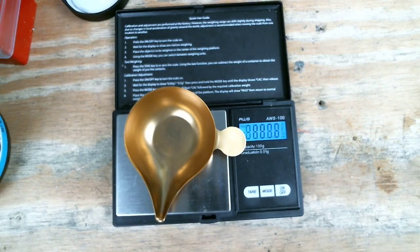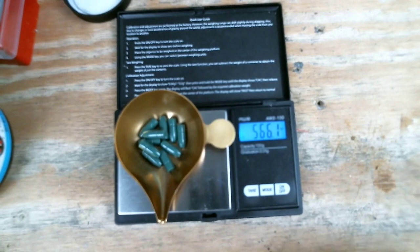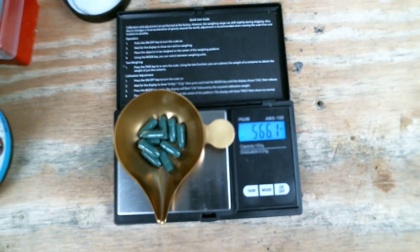I weighed out and sorted our bullets. I've got 10 of them that were 56.6 grains, and here's the average on all 10 of them at 56.6 grains. Pretty consistent, and the difference is probably just how much powder coat is stuck to each one of them.